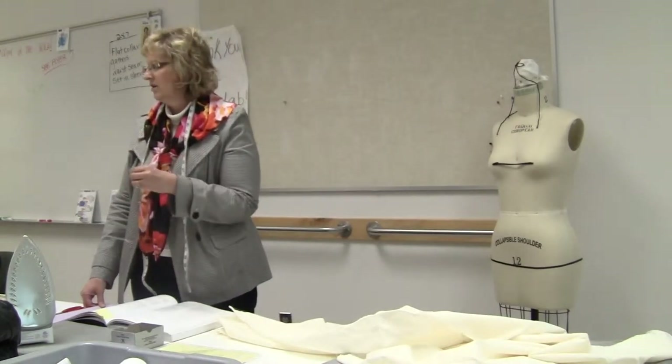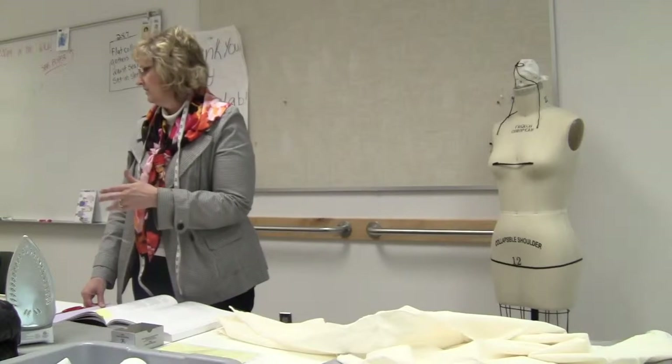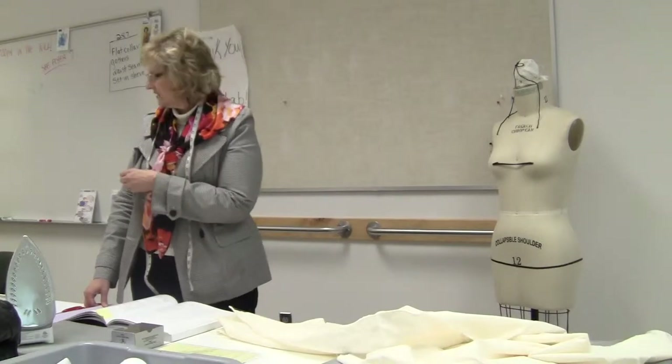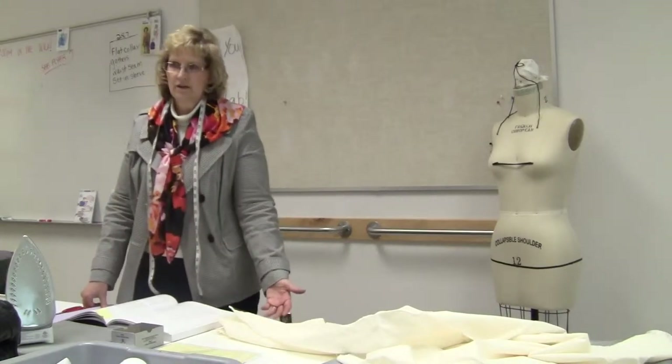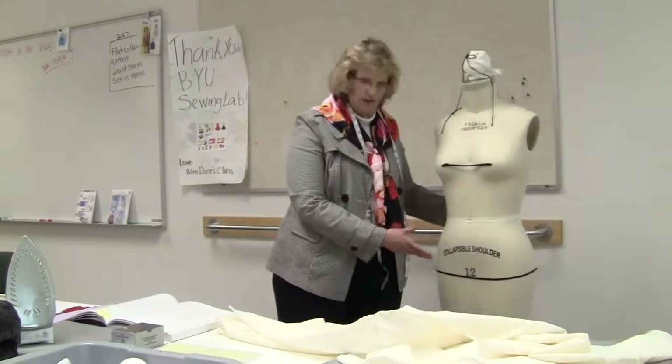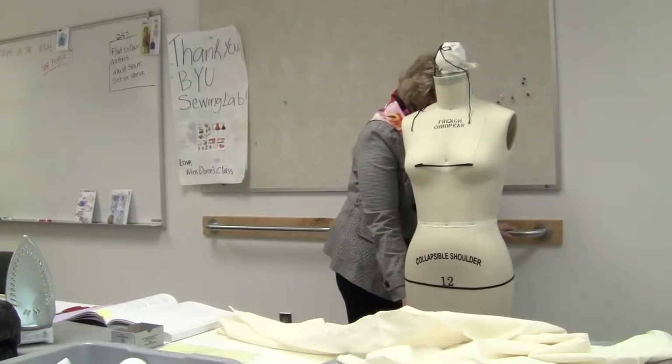I'm going to do a regular standing collar and then a standing collar with a convertible neckline. It gets a little confusing with collars because a convertible neckline is different than just a convertible collar, so I'll show you how to do both of those.